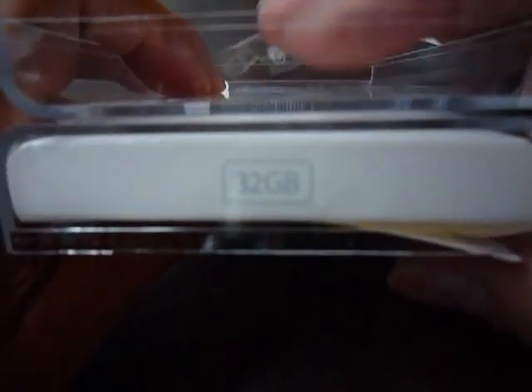And this is the finishing of the unboxing. If you have any questions, just comment. Have a good one, bye-bye!